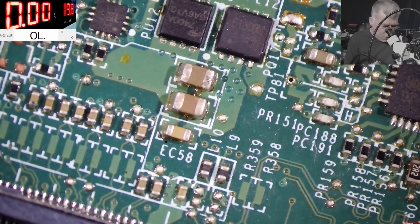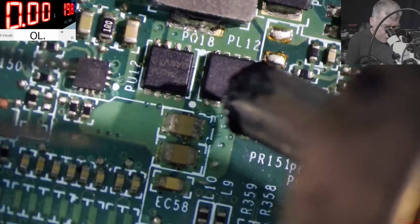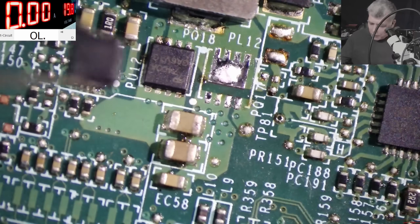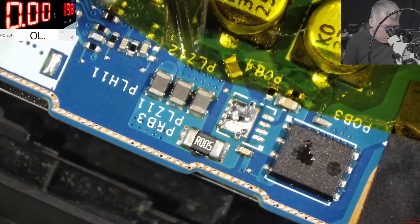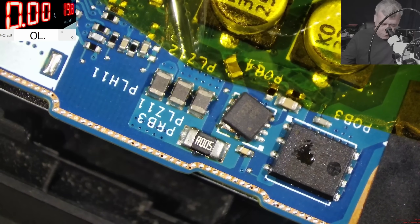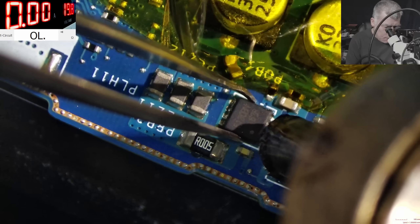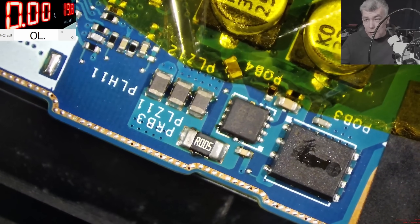Now let's get a MOSFET from a spare board. The MOSFETs, like on any power supply, are N-channel, so we need an N-channel MOSFET there. We got a MOSFET - it has to go here, like that. The MOSFET is soldered in place.